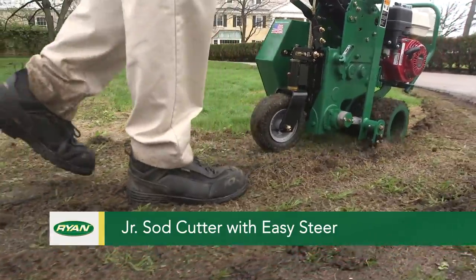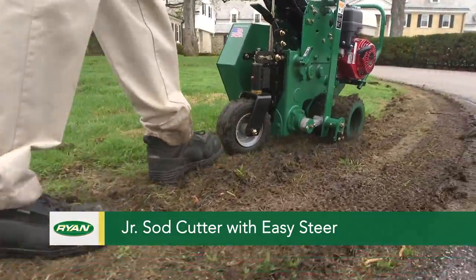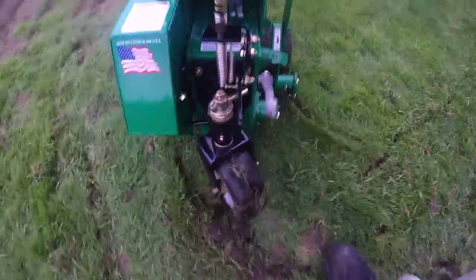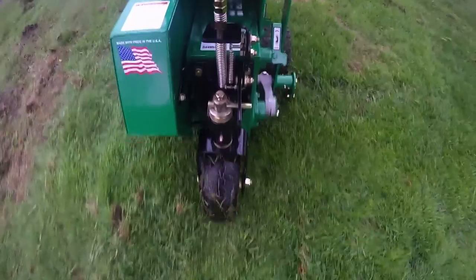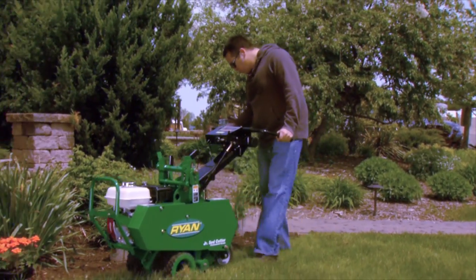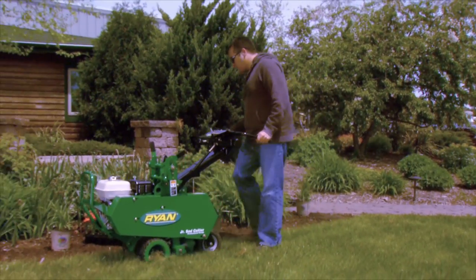Remove sod with the Ryan Junior Sod Cutter with Easy Steer. Its pneumatic rear caster wheel makes it easy to cut around landscape features with precision, and new vibration dampening features reduce stress on hands and arms by 75%.